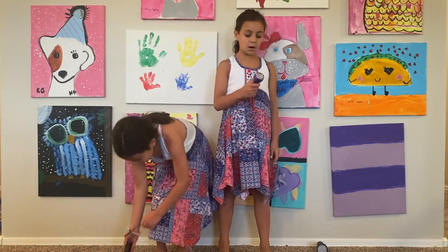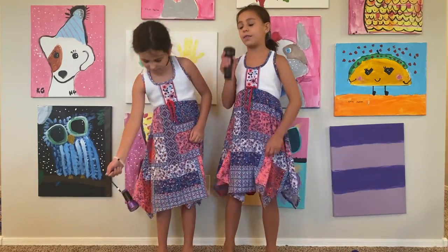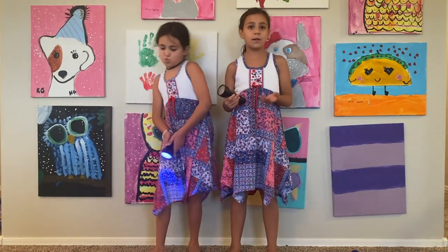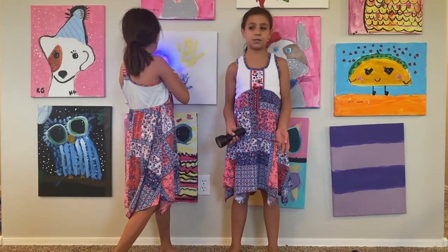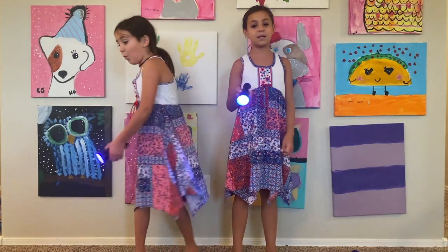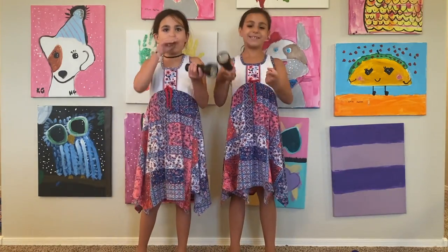Our dad got these at Home Depot and then our dad got these on Amazon for both around $22. So that means one by itself is $11. And these are way more powerful. We're going to be taking you on a scorpion hunt with these tonight.